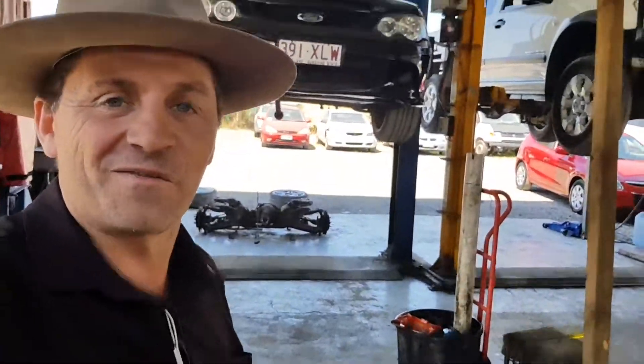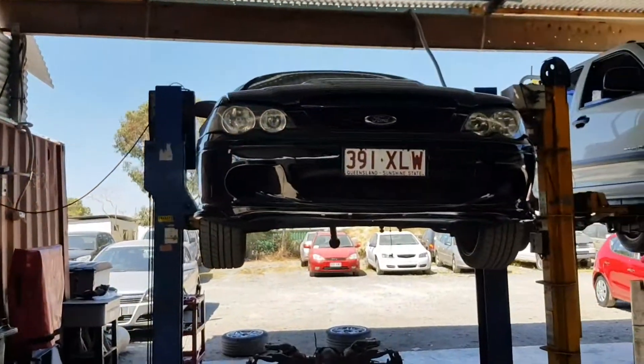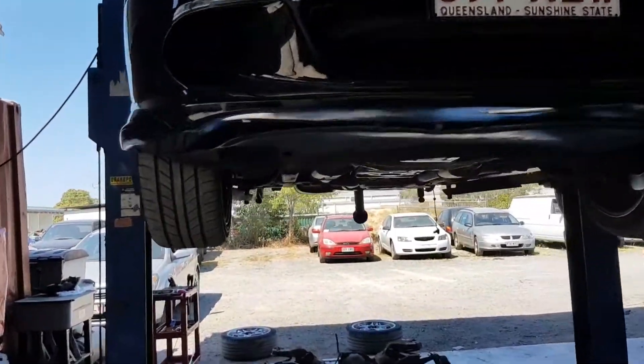Hi, I'm Dean. We've got another Ford Falcon XR8 this time - normally it's the XR6s. This XR8 has 145,000 Ks and again they need the diff bush replacements.